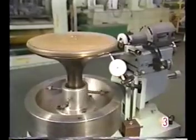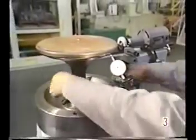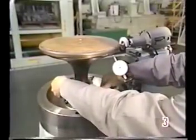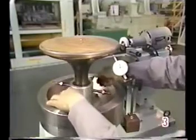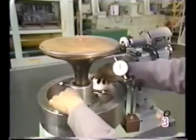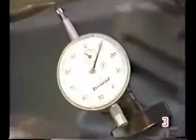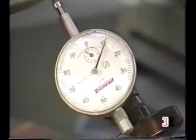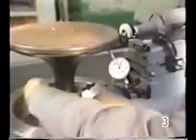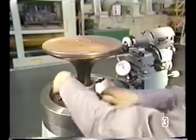To set the proper grinding angle, use a dial gauge to adjust the center deflection. Adjust to an accuracy of 0.02 millimeters or less. If deflection cannot be adjusted within this tolerance, adjust the valve stem location using the adjusting bolts.